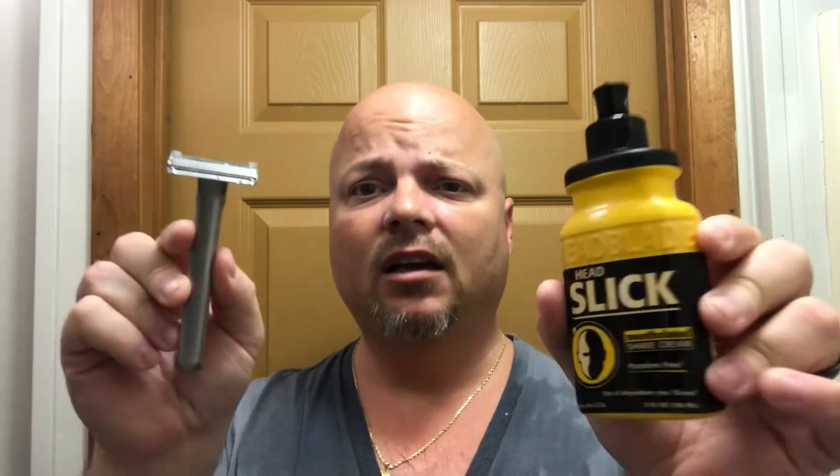Hey there folks and welcome back for another video. I'm Chris from iLightel.com and today we're going to do a head shave. We're going to try the One Blade once again and we're going to use a little Head Slick. So let me go ahead and wet the dome and we'll get started.